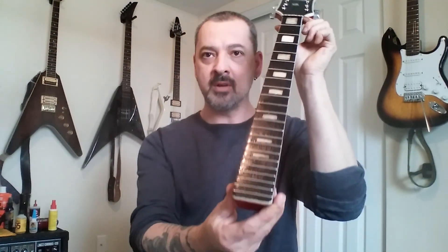Good afternoon YouTube. Just a little update on a Cameo neck. I didn't videotape anything because I didn't want to look like an idiot trying to do something I never did before, so I don't know if it's going to work, but I did put new frets on the guitar.